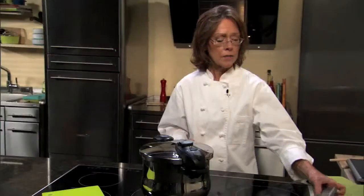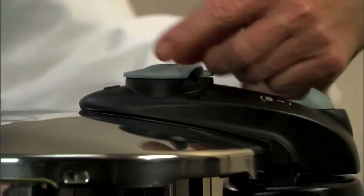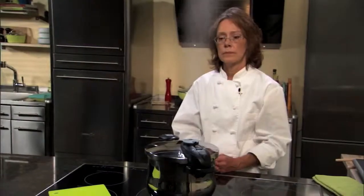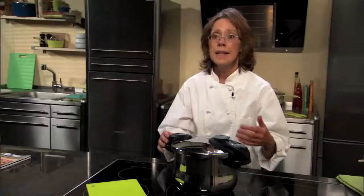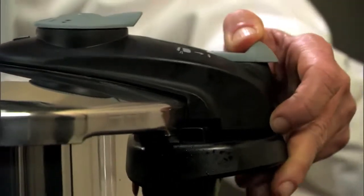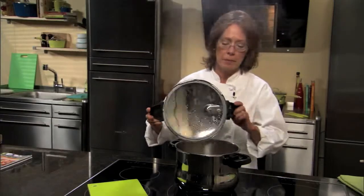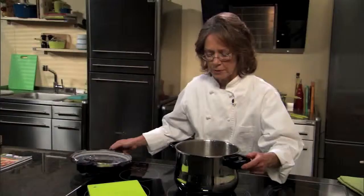Our timer for our beef stew has gone off, so let's turn it off and quick release the pressure. We're going to turn our operating valve to the quick release. Now that our pressure has been released, we can unlock our pressure cooker — pull back the lock, rotate — and always remember to tilt the lid away from you. Oh, that smells wonderful and looks absolutely delicious!